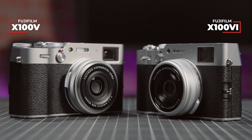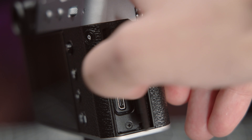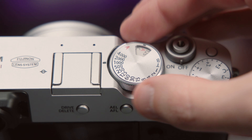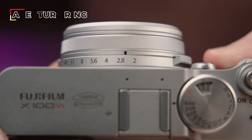Physically, the camera is nearly identical to its predecessor, just a little bit heftier. You get the same single SD card slot, USB-C port, micro HDMI, and 2.5mm stereo input, as well as the same tactile control dials for shutter speed, ISO, exposure compensation, and aperture.